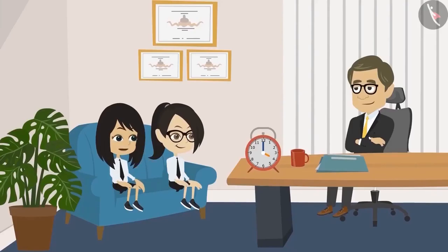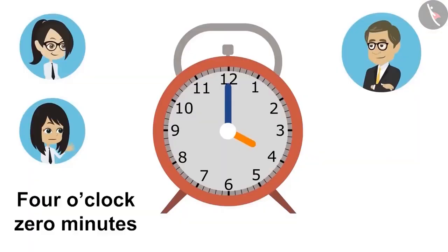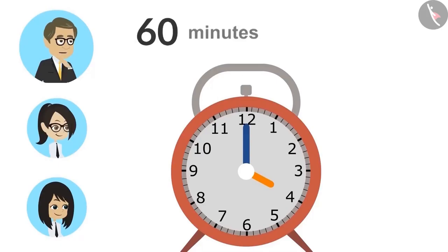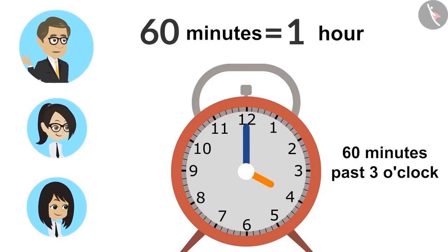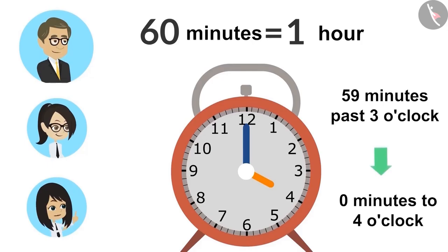The hour hand rotates very slowly — probably that's why we can't see it moving. Yes, yet if you look at the hour hand very carefully, you will be able to see its movement. Sir, how will you read the time of this clock? Zero minutes past four o'clock or sixty minutes past three o'clock? Both are correct, but zero minutes past four o'clock is more appropriate. Sixty minutes equals one hour. So, when you say it's sixty minutes past three o'clock, this means that it is one hour more than three o'clock — as in, it is zero minutes to four o'clock. I got it, sir. After fifty-nine minutes past three o'clock, it is better to say zero minutes to four o'clock.